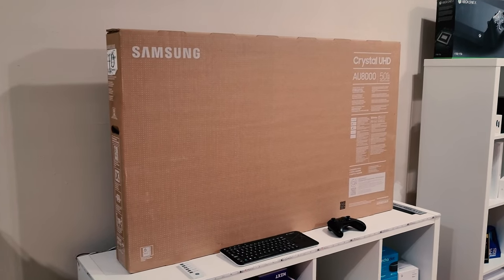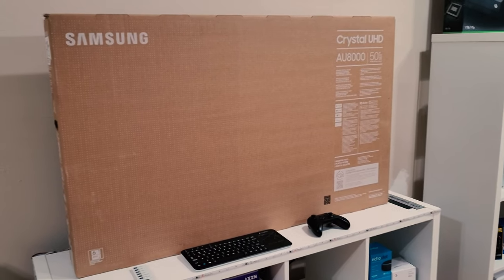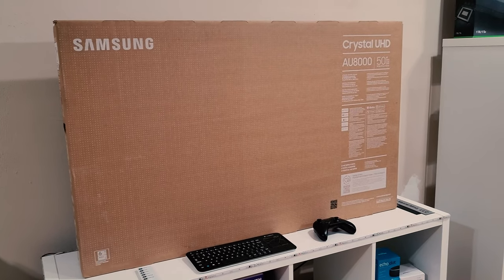Let's go ahead and jump right in and show you this Smart TV. And hopefully if you like it and if you're shopping for one, you can go ahead and get one for yourself.